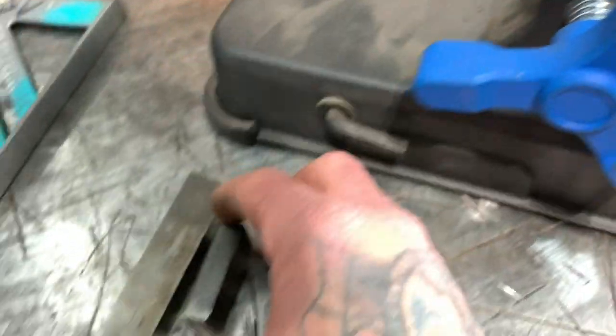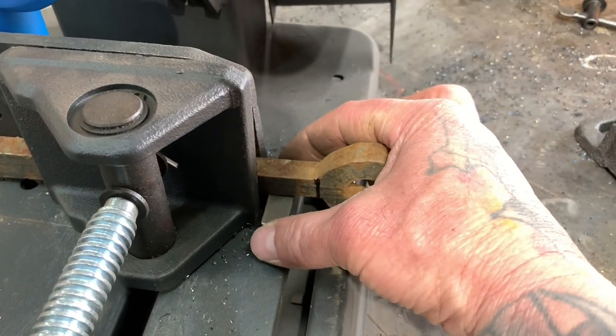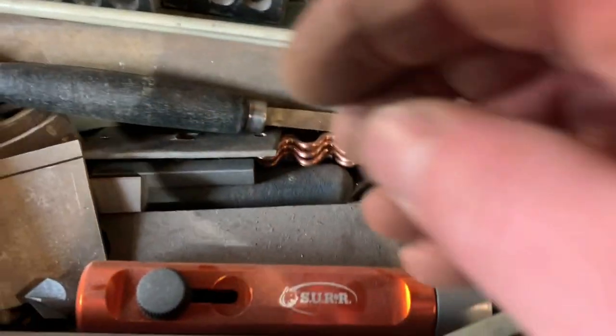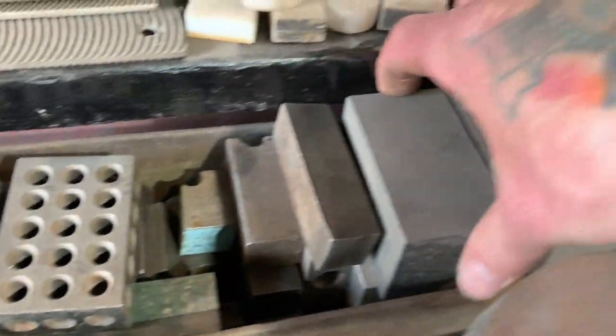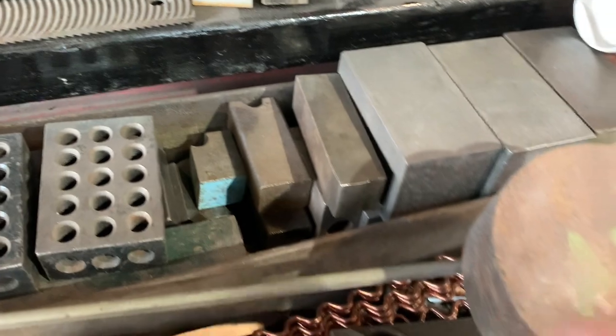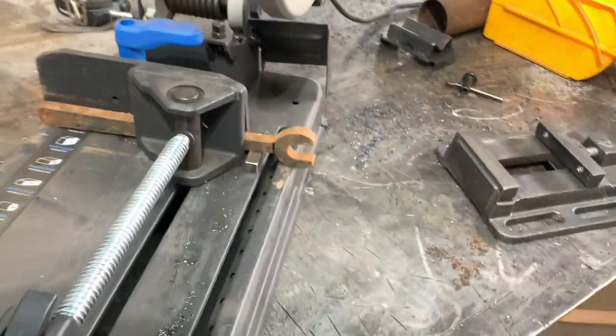All that does is — I keep all these scrap pieces like this and use them with my 1-2-3 blocks when I'm doing welding and whatever. It helps a lot when you keep a lot of this junk in a box. What I do is keep it on top of my toolbox — pieces of aluminum, stainless, 1-2-3 blocks. It just helps a lot when you're trying to jig something up. For instance, I want to lift it up so I can cut it.